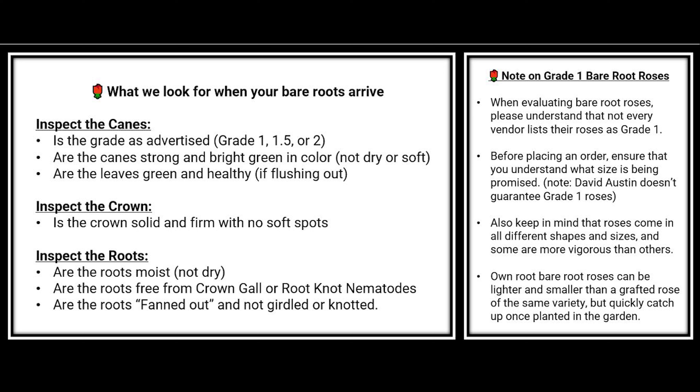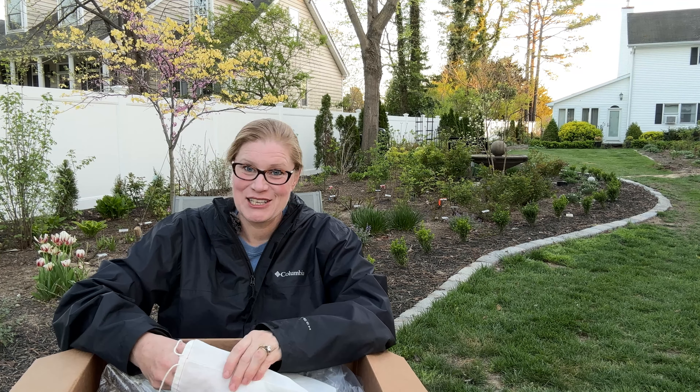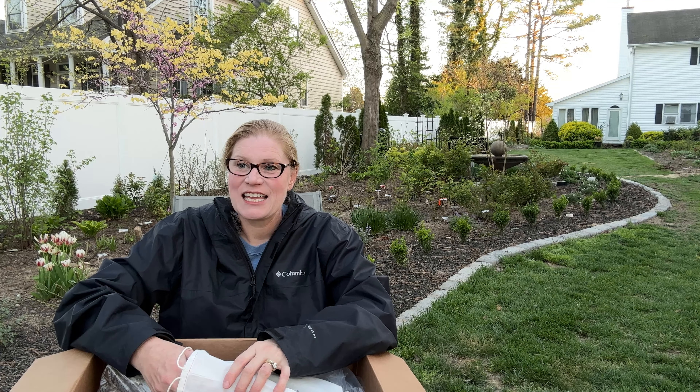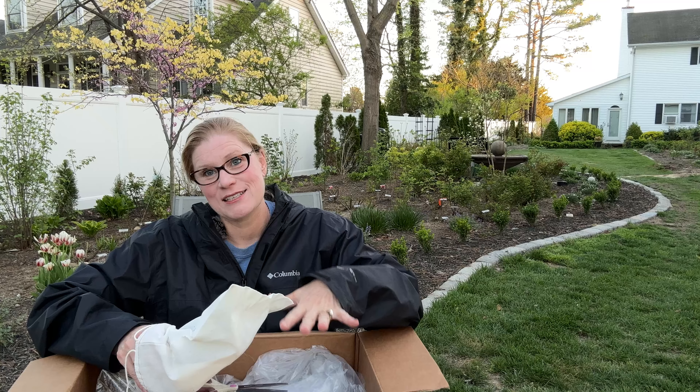What do we look for when we are unboxing a bare root rose? We look to see that we got the variety that we wanted, the grade that we wanted — and I think this is a grade one, which means three canes the size of a pencil. I'll check and see if I can tell if it's grafted or own root because the vendor was not sure. You're also looking to make sure that the canes are green, that there's no growth, and that it remained moist in shipment.